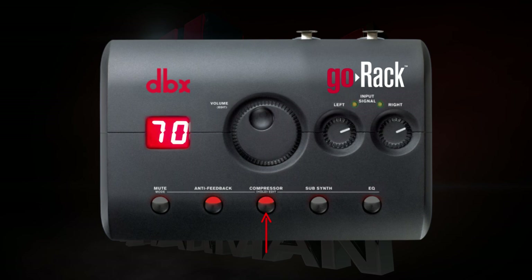Press the compressor button to enable it. The compressor on the Go Rack is a soft knee over easy compressor with a fixed ratio of infinity to 1. There's only one parameter that affects all of the necessary functions of the compressor. Press and hold the compressor button, then adjust the volume knob until you've achieved the compression amount that you want.